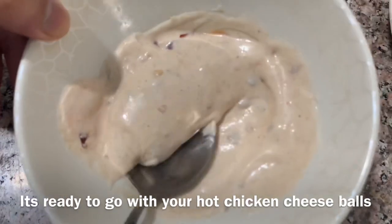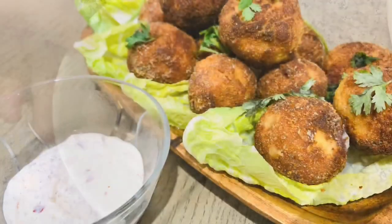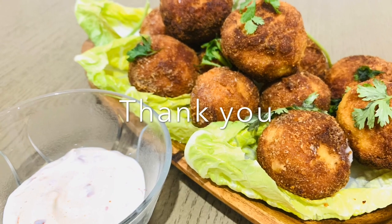We will serve the fried chicken balls with the sauce. Let's try it — it is a great snack item. Thank you!